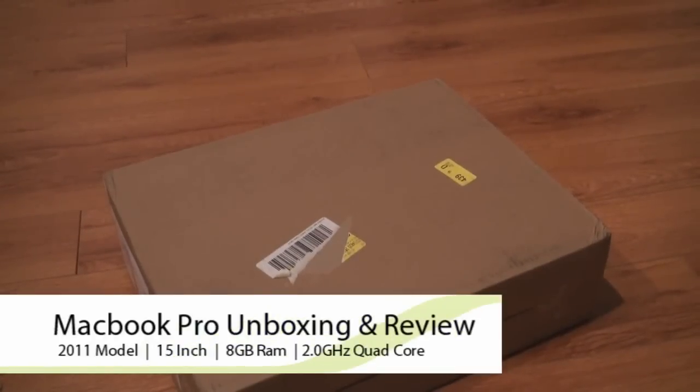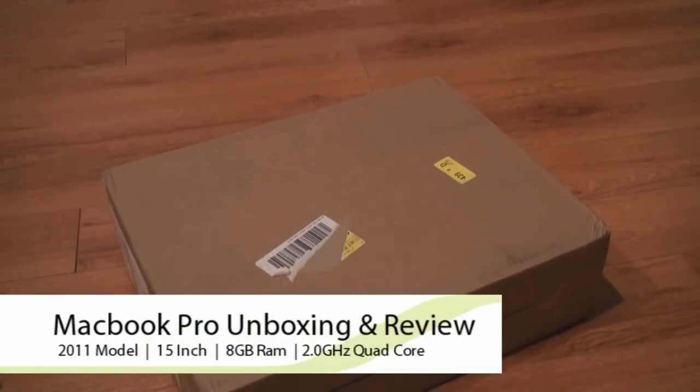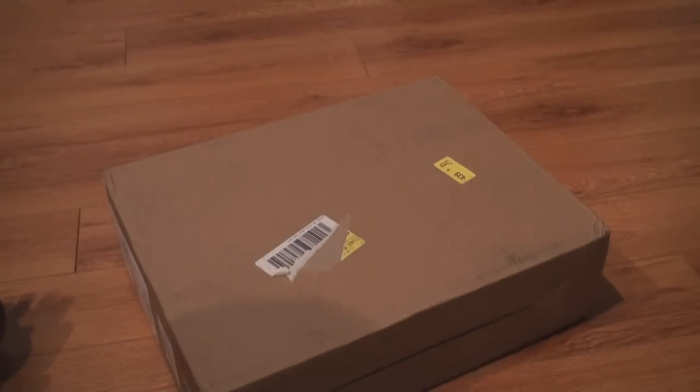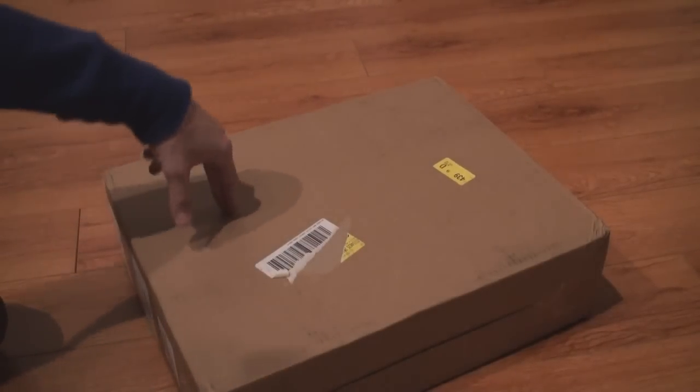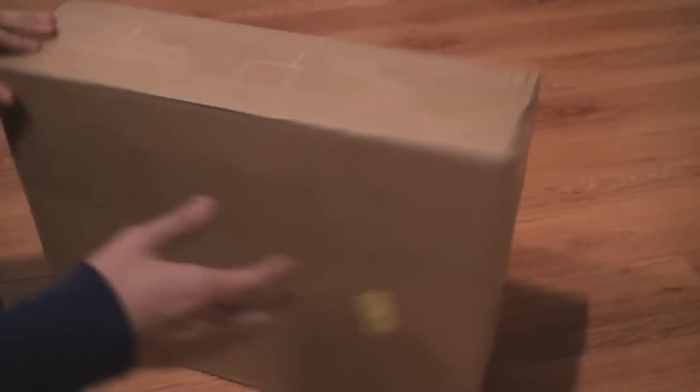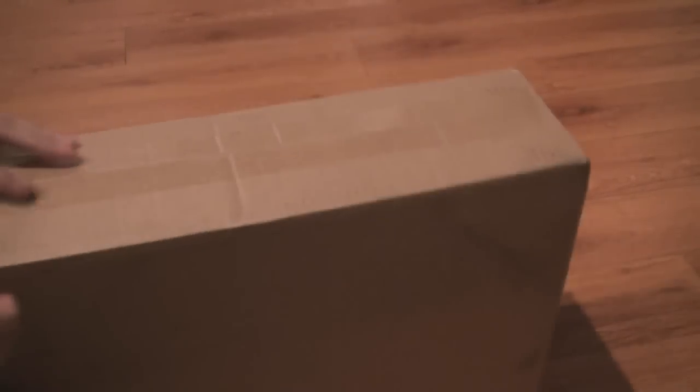Hey what's up, this is Gizmo and we are back with a brand new product. As you can see it's still in the box. I literally just got back from Vegas and inside here is a 15-inch MacBook Pro, the brand new 2011 version. This will be my first MacBook Pro so I'm just gonna get straight to the good stuff and open it up.